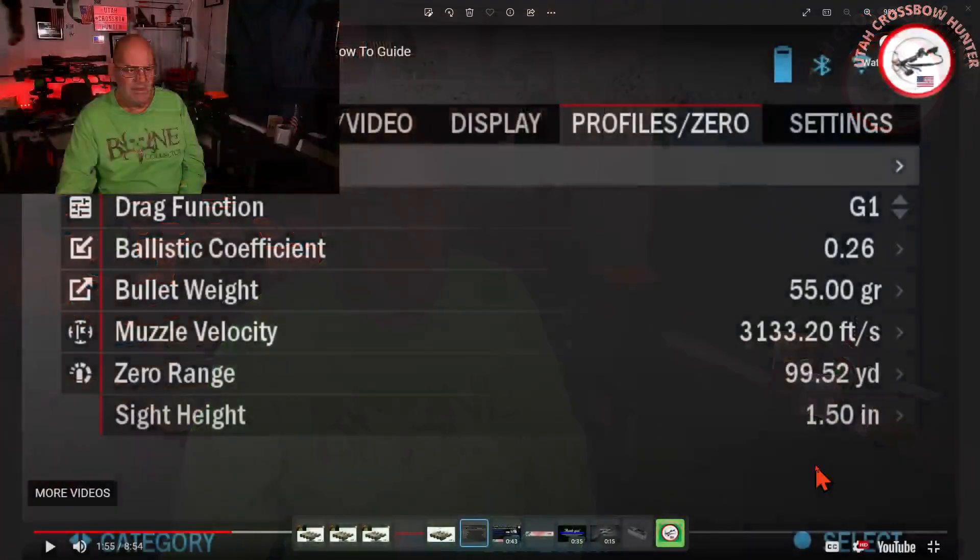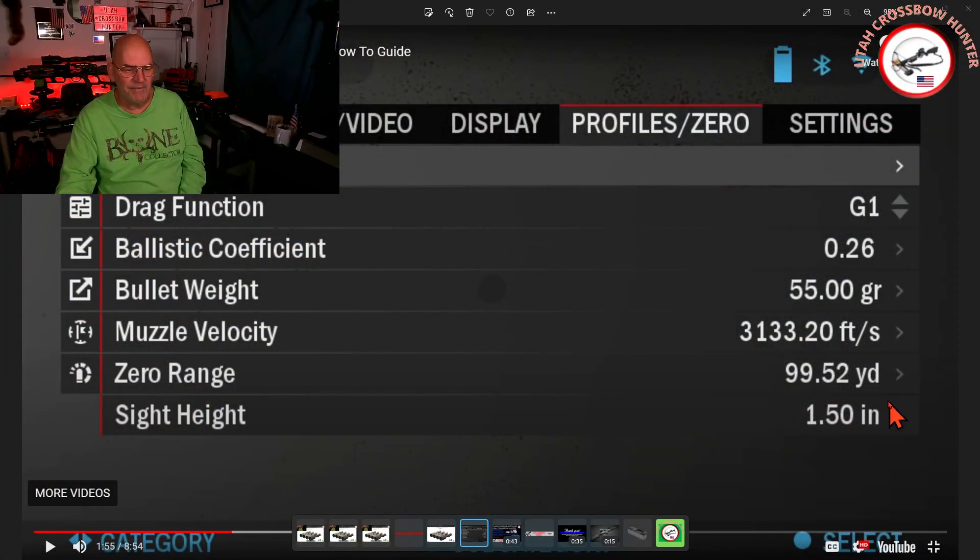Another important thing is your ride height on your scope. You measure from the top of your rail to the center of your scope — that's your ride height. So going back, you want to make sure 100% that your zero range and your yardage that you're shooting at match. That's why you need to have a rangefinder.